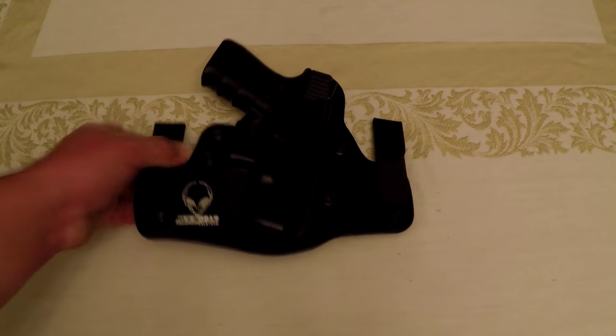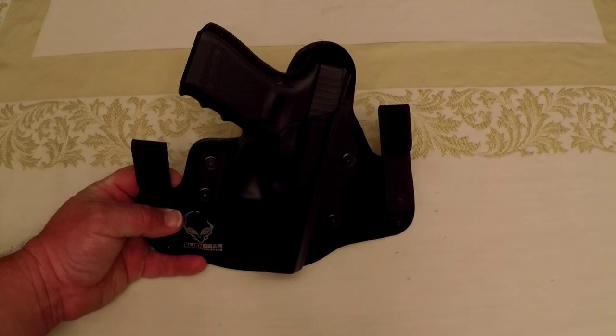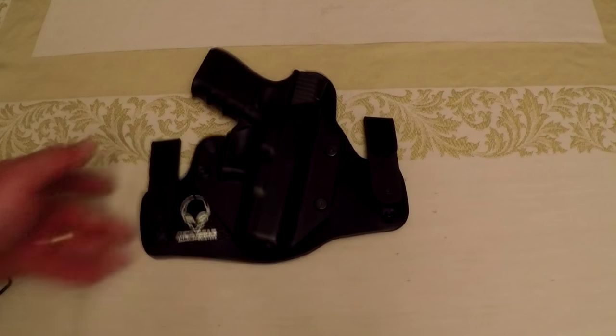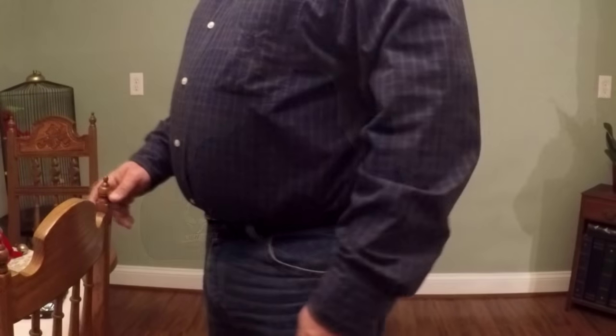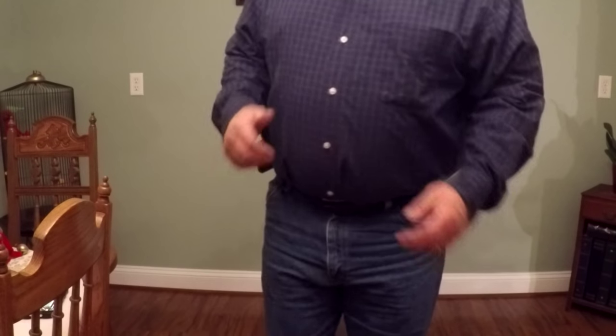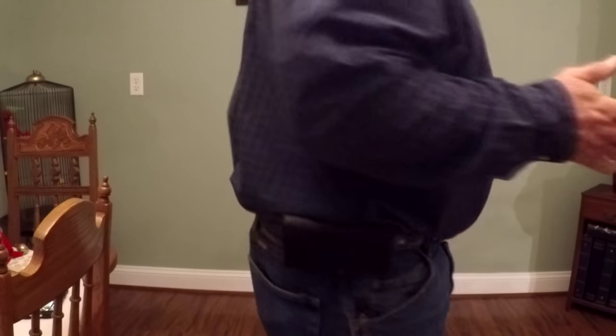This is just a quick picture of the complete rig with the clips on. It's a Glock 19 — a mid-size compact pistol. I wanted you guys to be able to get a close-up look at this thing, so I've got the holster on, gun on, everything.